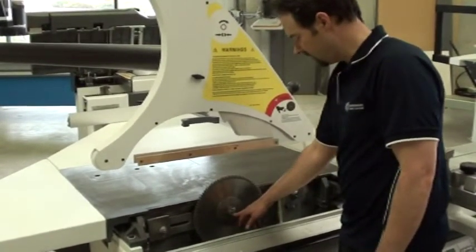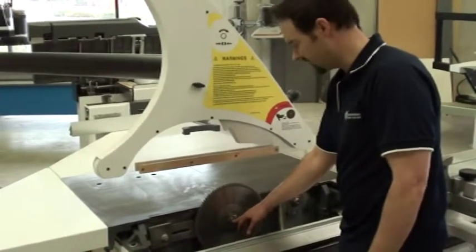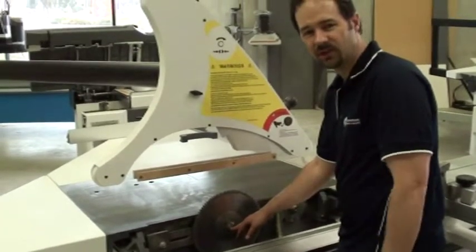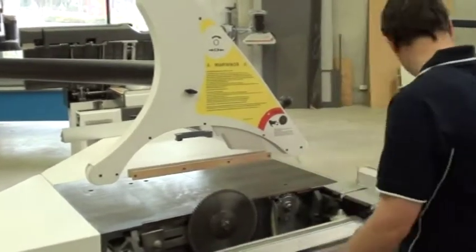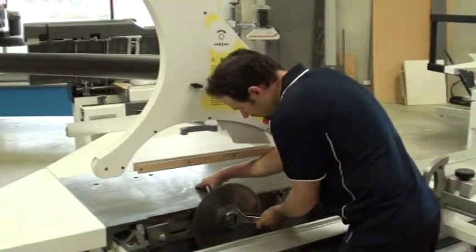Some machines have an allen key to lock the shaft in the centre of the shaft itself. If this is the case, make sure that there's no dust in there, give it a quick little blowout. In this particular case we have a locking pin in the top of the table, so once you've got the locking pin pressed, you can go ahead and release the blades.